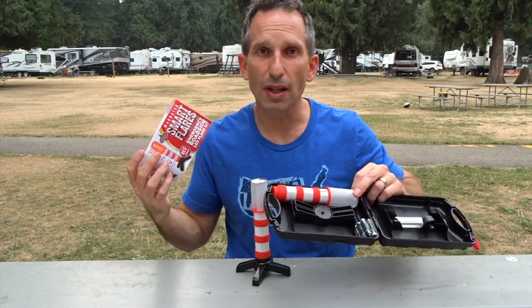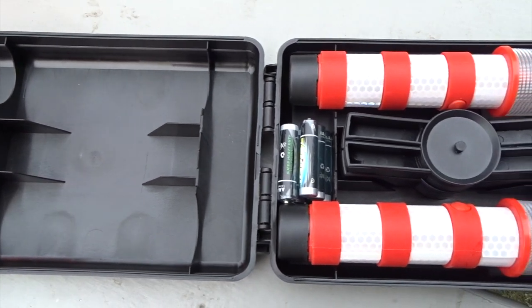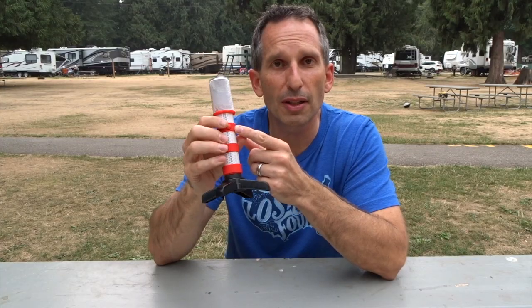For example, you might be changing a tire or needing to have both hands free while still having a light from a third source. I like that feature as well. Everything you need comes included in this little plastic case. There are no instructions included but I find it to be very straightforward. It has an on-off button that toggles between the lighting sequences: off, blinking, or steady on. It has a polycarbonate body and a comfortable grip.